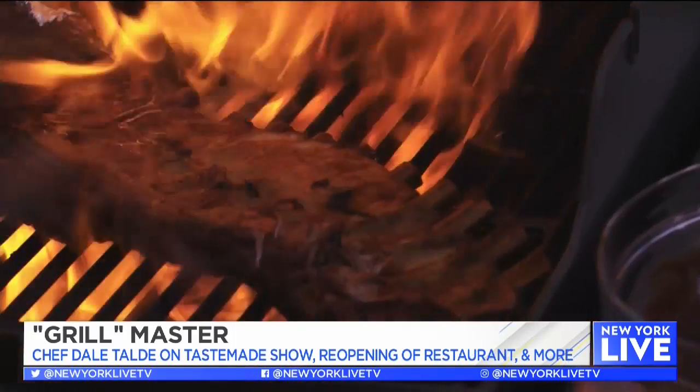I love that you show how grills are meant for more than just hot dogs and burgers, which show up on the show, but other things make appearances too. What are some of the tricks when cooking on a grill? I think what people need to break out of their head is that the outdoor grill is just an extension of your kitchen. It's another tool, it's another thing to utilize.